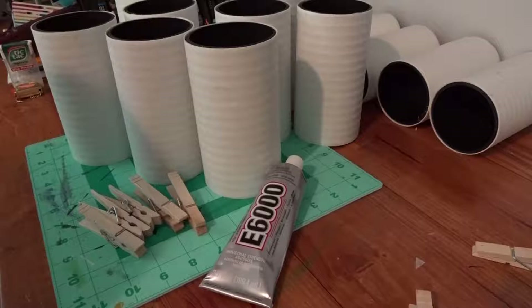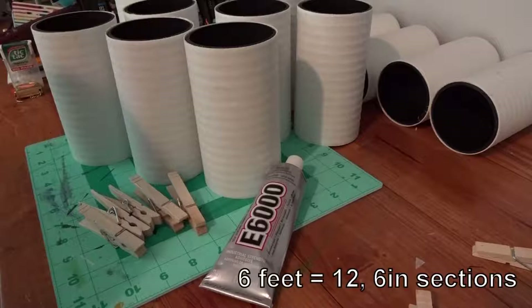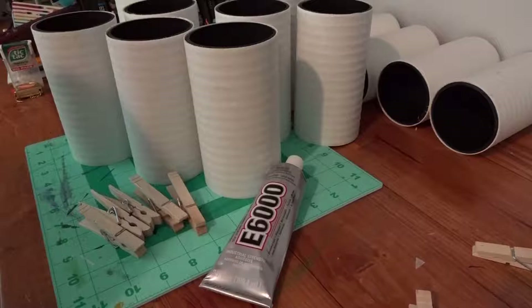For this organizer, you're going to need 10 feet of 3-inch diameter pipe. You can use PVC. I am using mystery pipe I picked up at the junkyard, so if you have a junkyard available, I would totally check that out. You're also going to need some glue. I am using E6000, which is a very smelly glue, so make sure you work in a well-ventilated area.